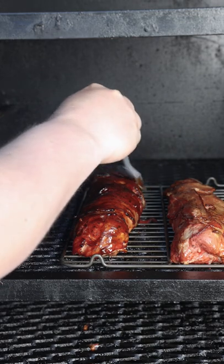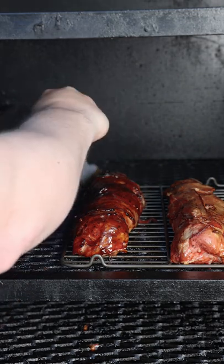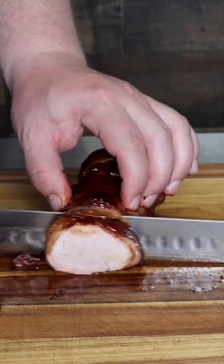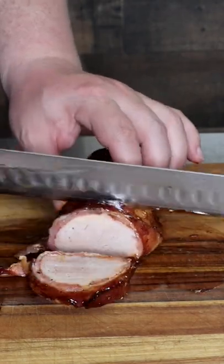From here you can brush it in some barbecue sauce. Let that sauce set up a little bit and then slice into it. Look at how juicy this came out — really easy to make and it tastes awesome.